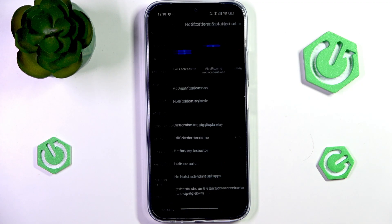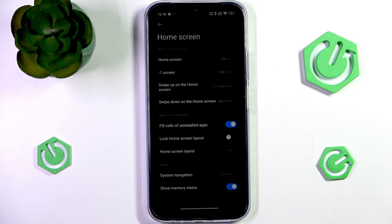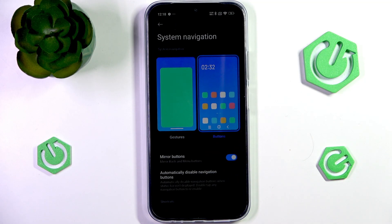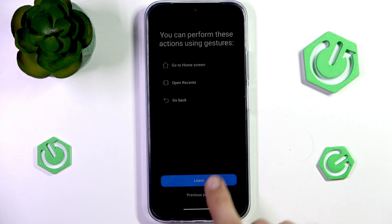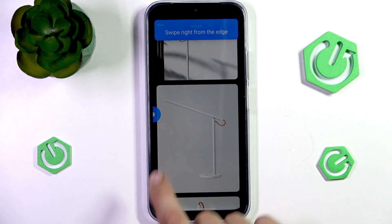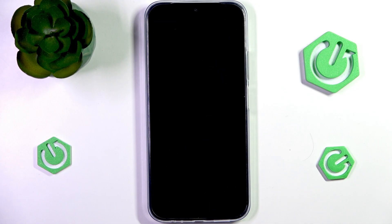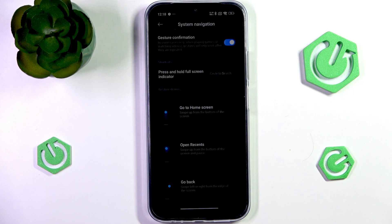If you don't like using buttons at the bottom of the screen, you might wonder how you can enable gestures. You can do this in Home Screen, then System Navigation, and switch between the three buttons as you can see right now, or gestures — which the phone will show you how to use. You can tap on Learn and it will teach you how to use them. When swiping from the sides, you can swipe from any place at the sides. You can also swipe down to look at the demos again.